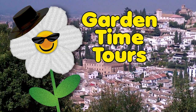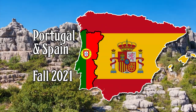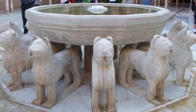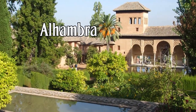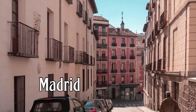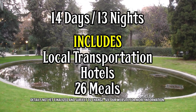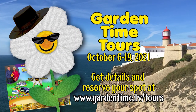Garden Time is on the road again. Join us as we tour Portugal and Spain in the fall of 2021. We start in Lisbon, where we tour the palaces and gardens of royalty. Then we make our way across Spain with visits to the Mesquita and the world-famous Alhambra. Enjoy the sights, sounds, and tastes of Andalusia before we end up in exciting Madrid. Local transportation, hotels, and 26 of your meals are included. Go to Garden Time Tours for more information, and we'll see you in Europe.